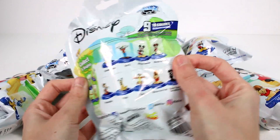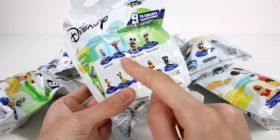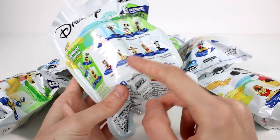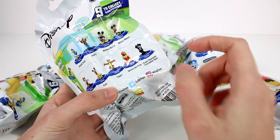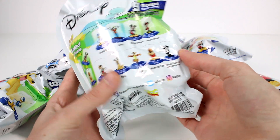If we flip it around, you can see what characters we can possibly find. We have the classics up here: Donald, Goofy, Mickey, Minnie. Then we have Pinocchio, Pluto, Tigger, Winnie the Pooh, and a Chase character, which looks like it's a Minnie Mouse perhaps.